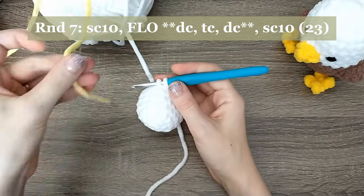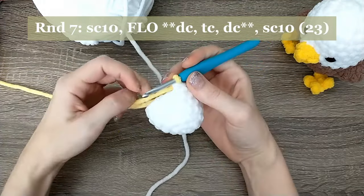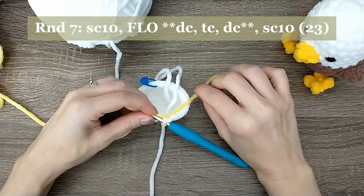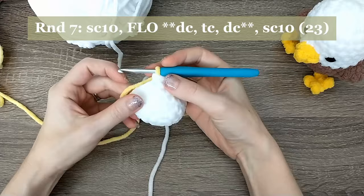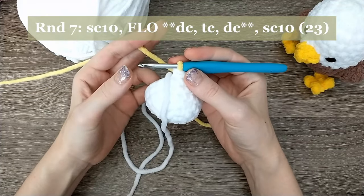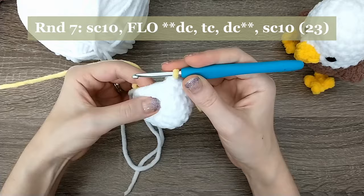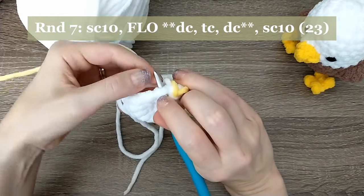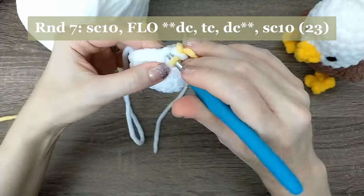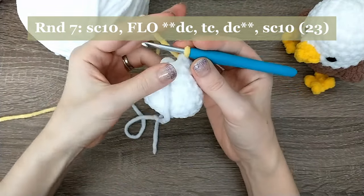That yellow is going to be our beak. Grab the yellow tail and leave it down, hold it with your last two fingers. Put the white working yarn in the front and work with the yellow yarn. For this eagle beak, we're going to do a double crochet, a triple crochet, and a double crochet, all into the front loops only of the next stitch. To find the front loop, you're going through a V of yarn — we want just that front loop, so hook under just that one loop.